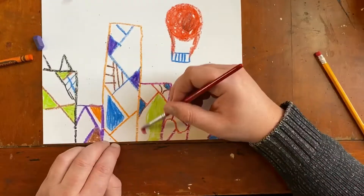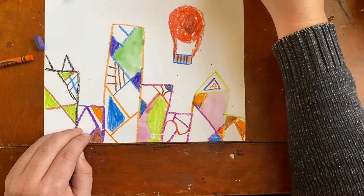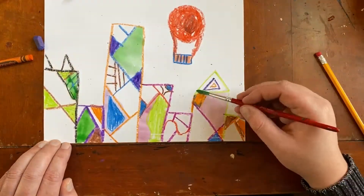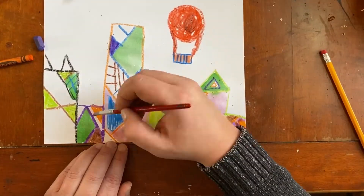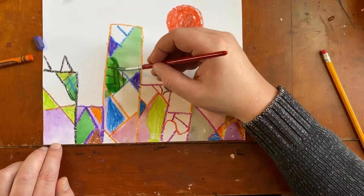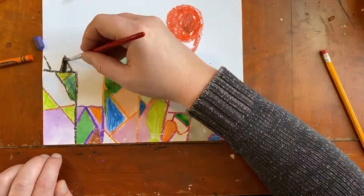Now if you want, you could just keep filling in shapes and coloring with crayons, markers, or whatever you're using. But if you did use crayons, maybe you want to use watercolors to finish it off. You could just keep filling in shapes with the watercolors just like you did with the crayons, mixing up colors. You could fill in the sky, fill in your page — these pictures look great when they're all the way colored in.